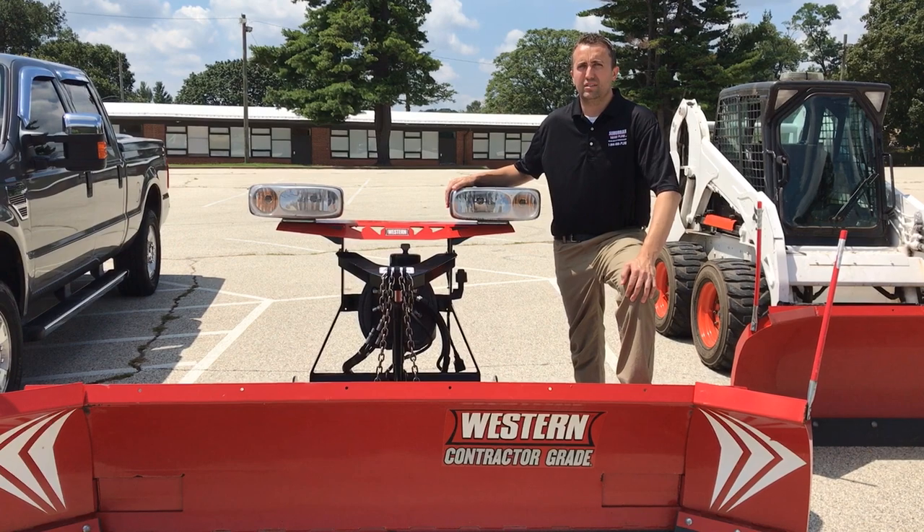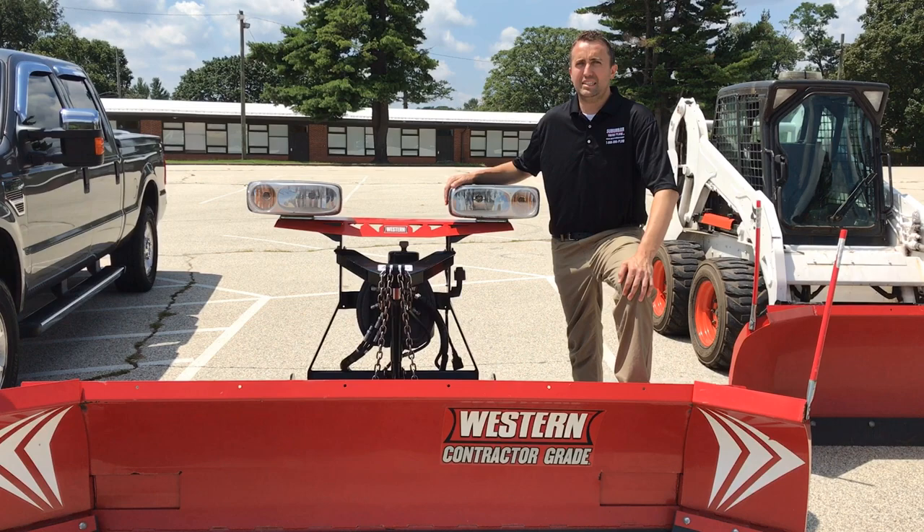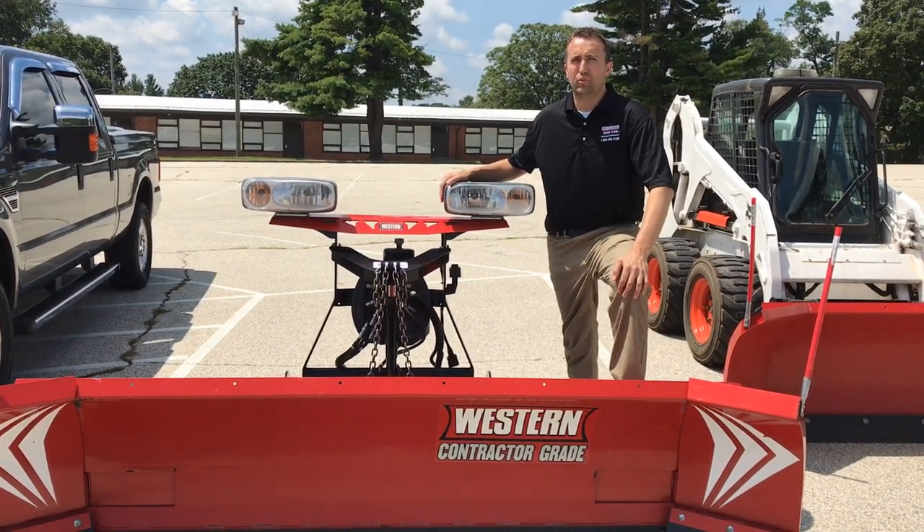The fourth plow, the Western Wideout, is by far one of my most favorite plows. It's an 8 to 10 foot expandable plow with a 29 inch moldboard.